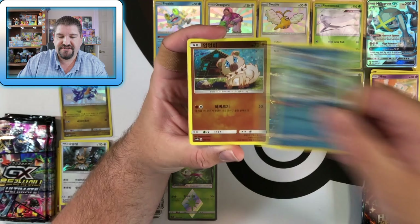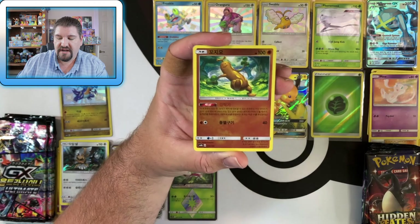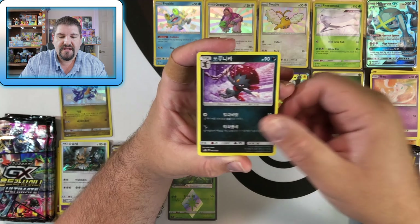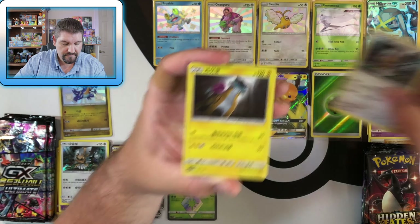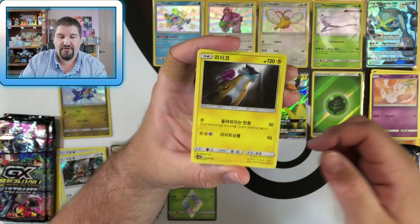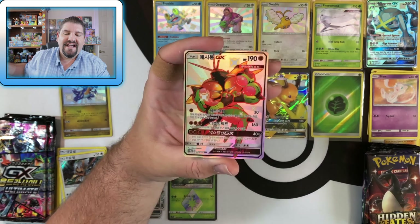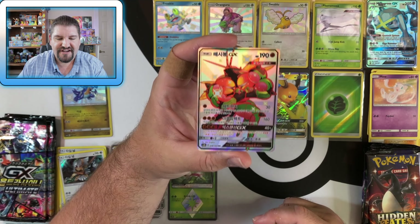Next Korean GX Ultra Shiny pack: Torchic, Frogadier, Rockruff, Alolan Diglett, Wobbuffet Energies, Weavile. Decidueye is a holo. Oh — oh — oh! Raikou holo! And Buzzwole GX showing up in here!